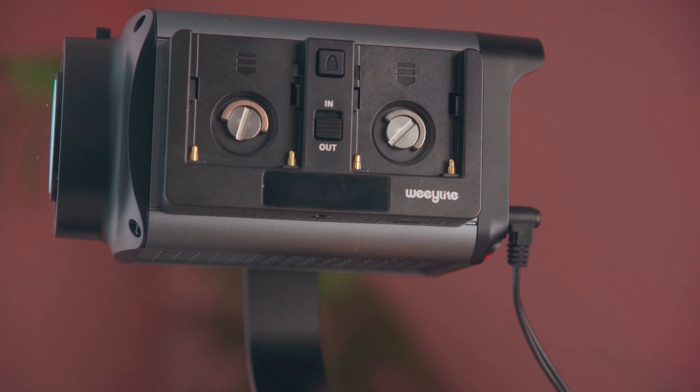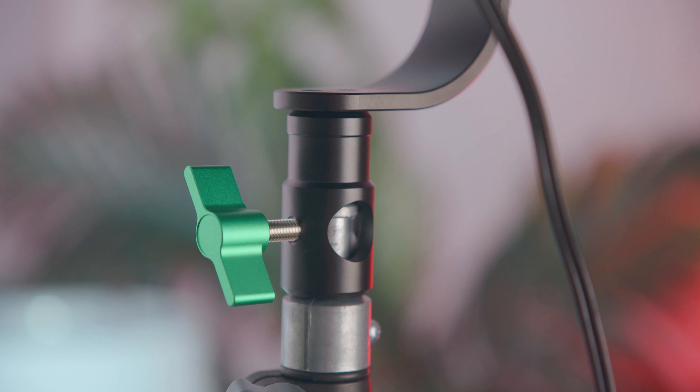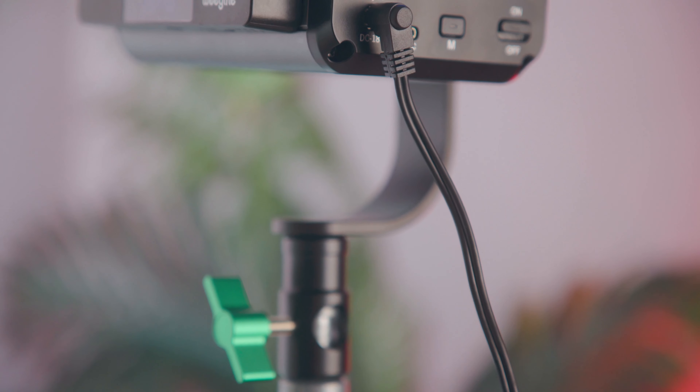This is the Weelight Ninja 200. This light surprised me in a really good way. As I've been trying to build out my studio, I've been acquiring some different lights and this one really surprised me at how bright it is for its small little size. This is fantastic.